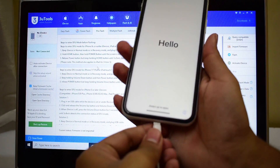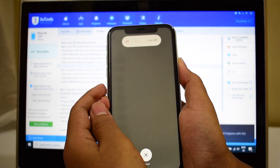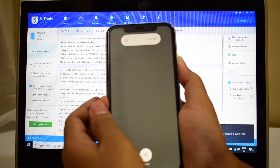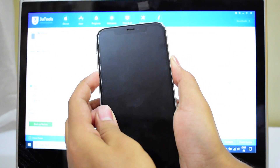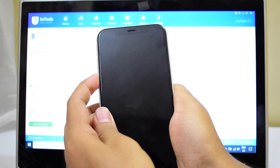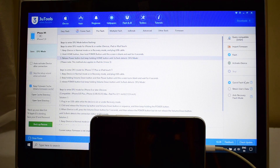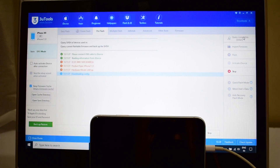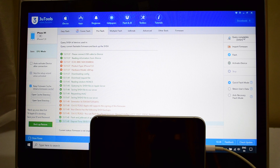Let me just disconnect it and connect it once again. Volume up, volume down, and the power button. Now volume down and the power button. Now let go of the power button and keep pressing the volume down button. And you can now see that the iPhone XR is in DFU mode. Now click on the query compatible SHSH option. If you don't get DFU mode right away, please try it two or three times and I'm sure it'll go into DFU mode.